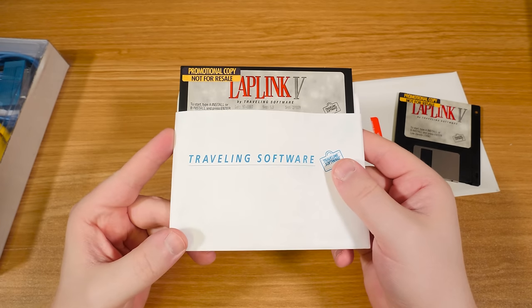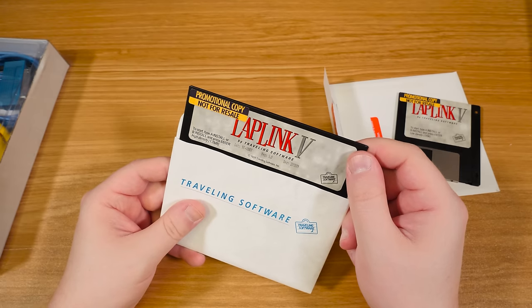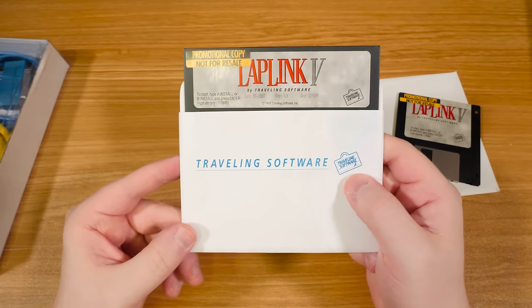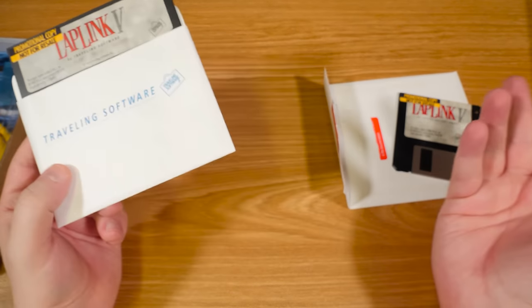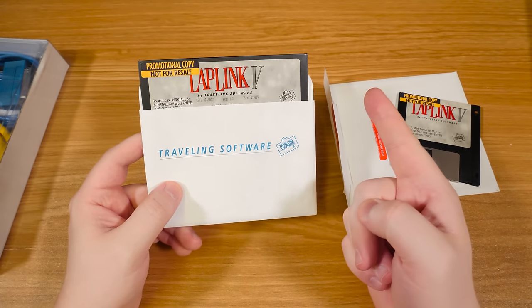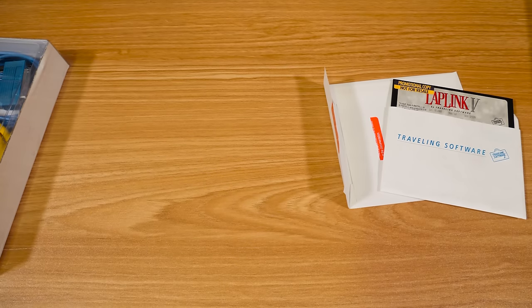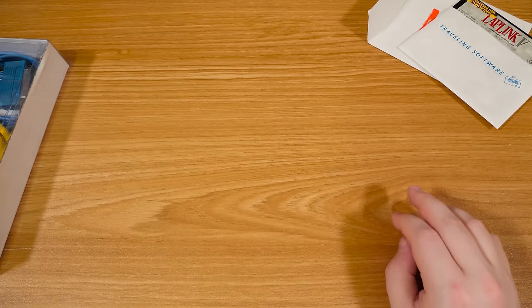I'll have to use a high-density floppy disk drive to read this. Most of my computer builds now just have a 360K five-and-a-quarter-inch because most games I read most often are 360K, not 1.2 meg. You really didn't see too many retail games distributed at 1.2 megs — lots of software, but not games, unless you're talking shareware.